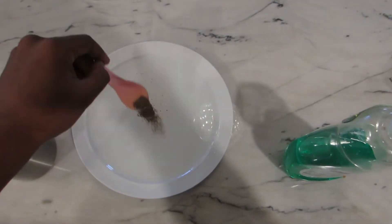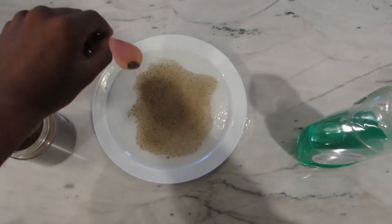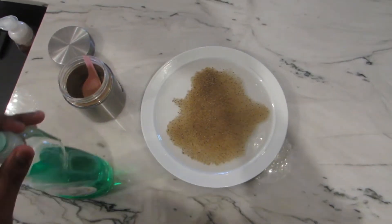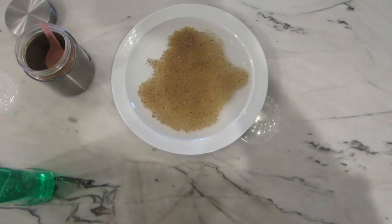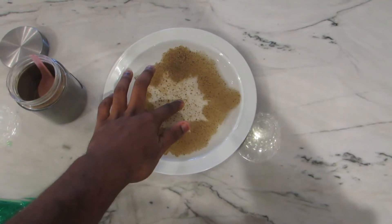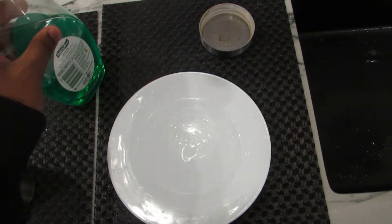All you need to do is grab the pepper and sprinkle it everywhere — it doesn't matter how much you put, sprinkle as much as you can so you can see it all through the water. Then grab the dish soap and put the littlest drop of dish soap on your finger.